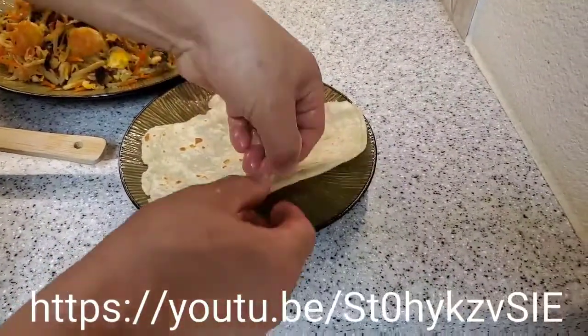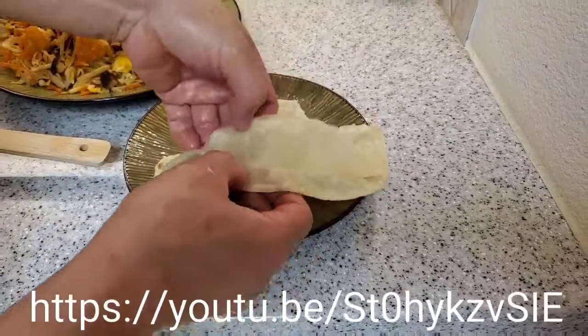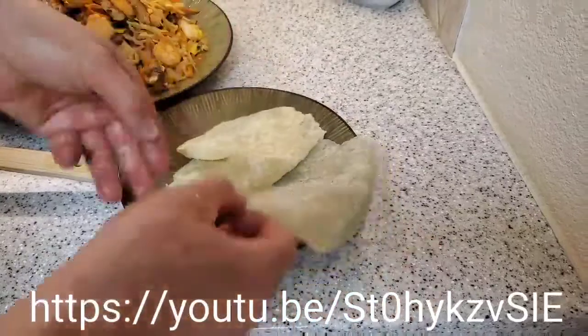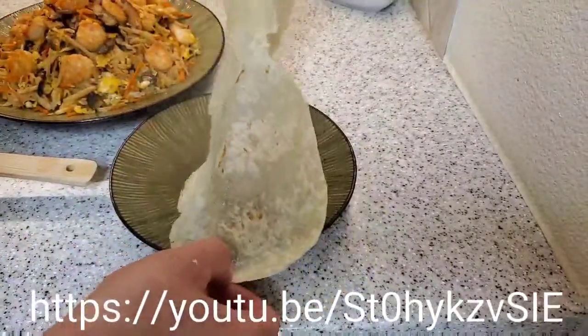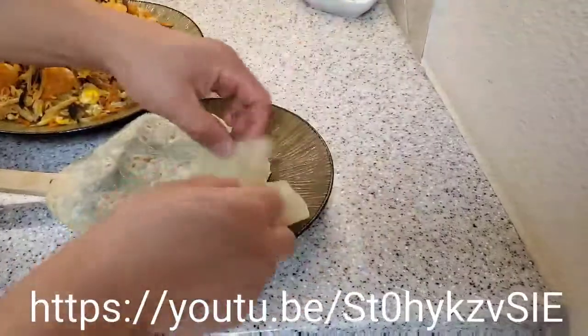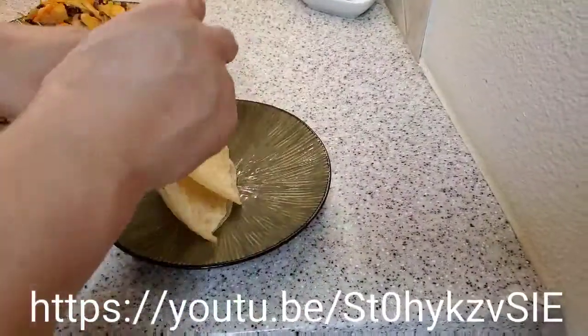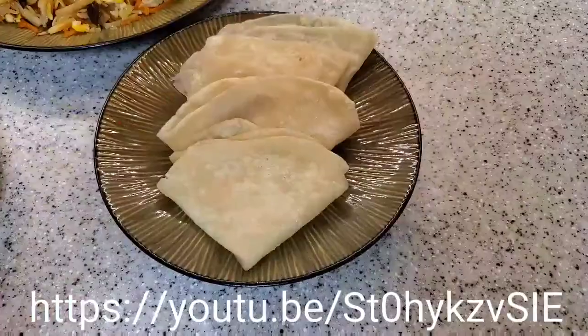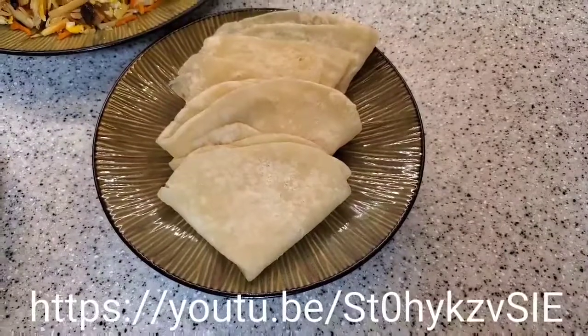Wait until it cools down so that you can handle it with your fingers and split it open into two layers, just like that — so that you can make two wraps from one piece of dough.